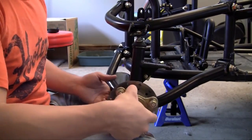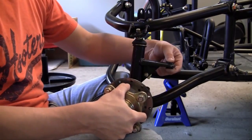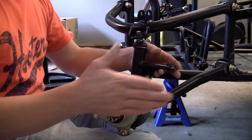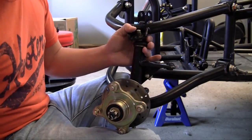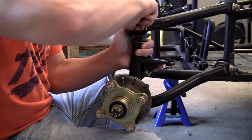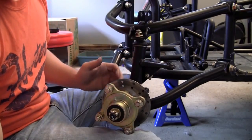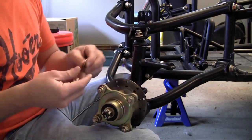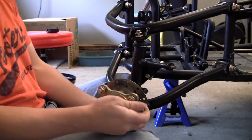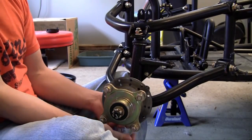What a steering knuckle does is it allows you to turn the tire left and right. This is actually where your steering is going to hook up, pulling this way or that way, allowing you to steer the go-kart left and right. This is really easy to put on — just make sure they're bracketed into place. It takes one bolt on top and a bolt on the bottom. The bolt on bottom uses a regular washer, a lock washer, and then a nut.